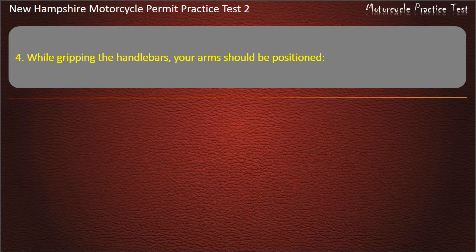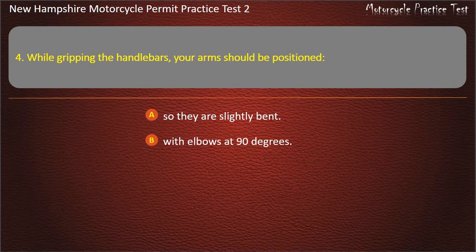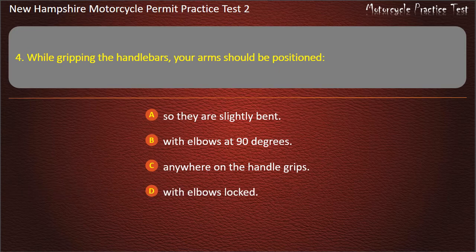Question 4. While gripping the handlebars, your arms should be positioned: So they are slightly bent; With elbows at 90 degrees; Anywhere on the handle grips; With elbows locked. Answer: So they are slightly bent.